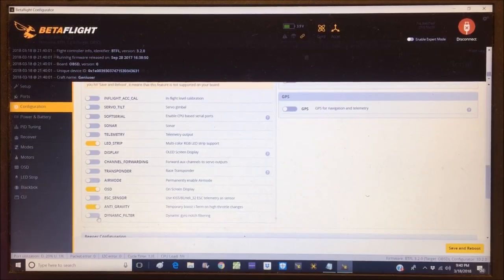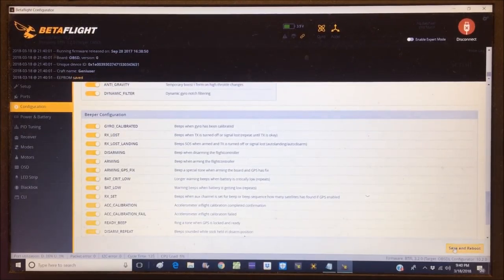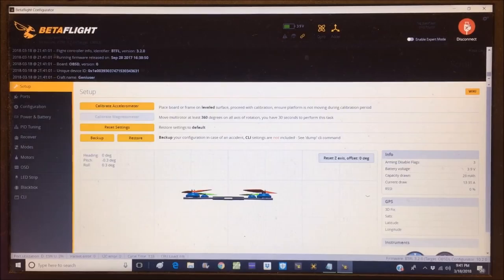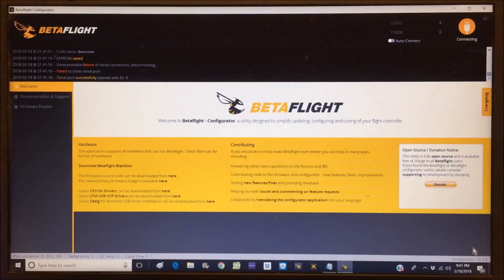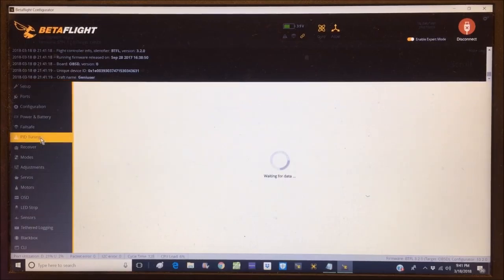LED strip is turned on, OSD is turned on. Enabling anti-gravity and dynamic filter, then save and reboot. Next, enabling expert mode, going to Failsafe and turning on Stage 2 to 'Drop', then save and reboot. Reconnected — let's go to the PID tab.